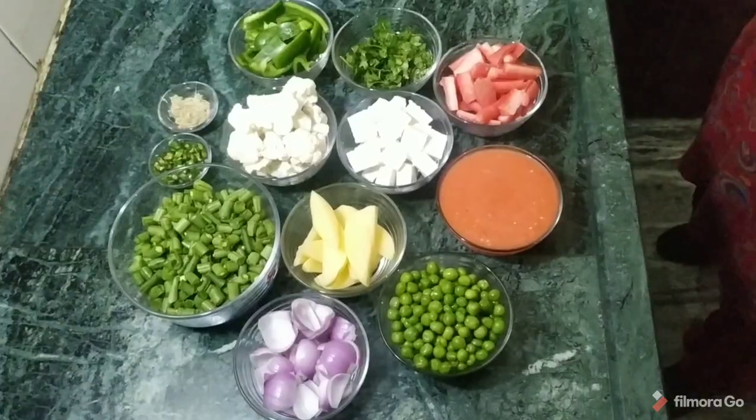Hello everyone, welcome to Dillewali Auntie. Today we are going to make mixed vegetables. We are going to show you what vegetables are used in mixed vegetables.